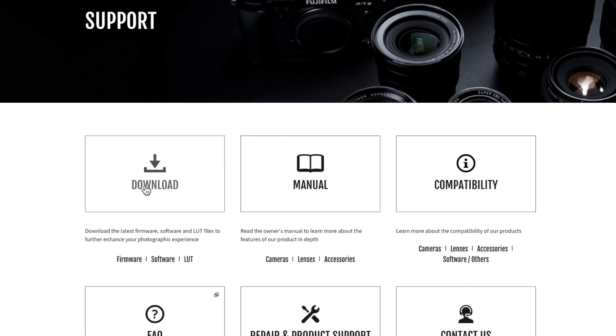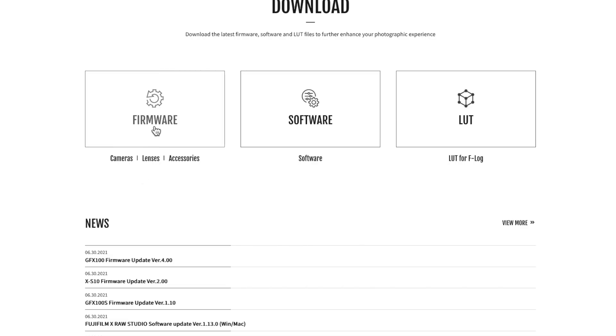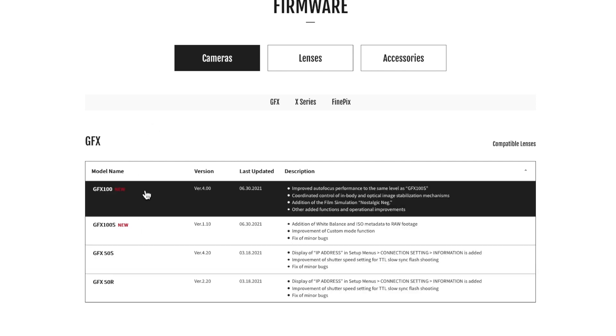As ever, the firmware updates are available at fujifilm-x.com under Support. See you next time.